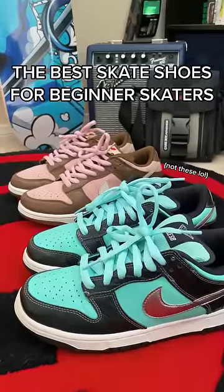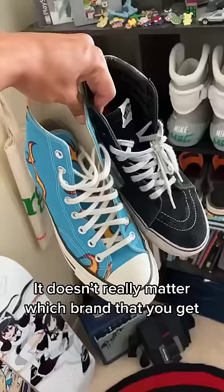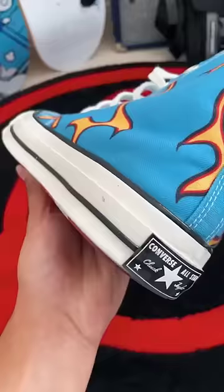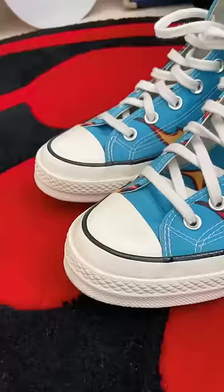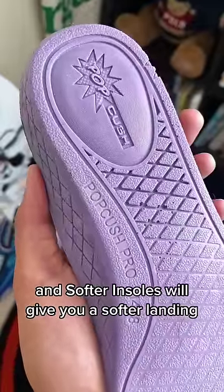The best skate shoes for beginner skaters — I've legit gone through so many pairs. It doesn't really matter which brand you get, but here are some things you should look out for: flat soles will give you a better board feel, and suede or leather won't tear as quickly. Rubber toe guards will make them last longer, and softer insoles will give you a softer landing.